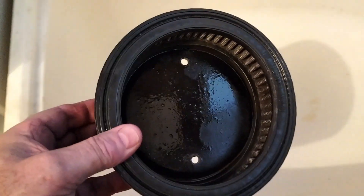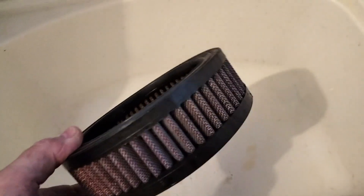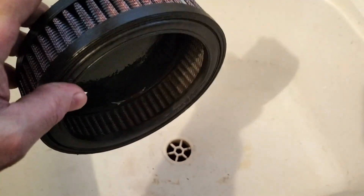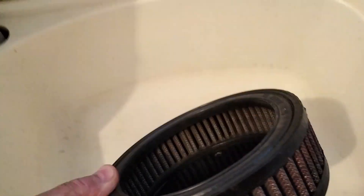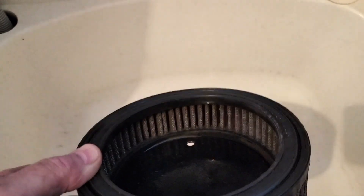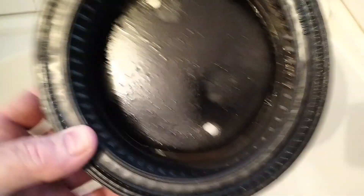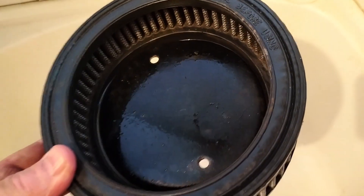I've brought it into the laundry — don't tell the missus — and I'm going to wash it out from the clean side to the dirty side. If you do it the other way around, all you're doing is driving the dirt further into the filter, and obviously you don't want that.